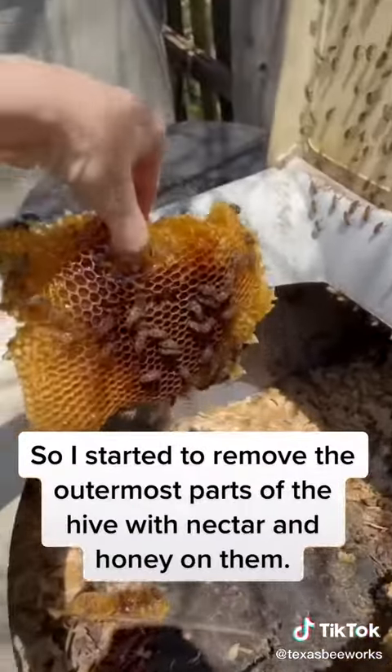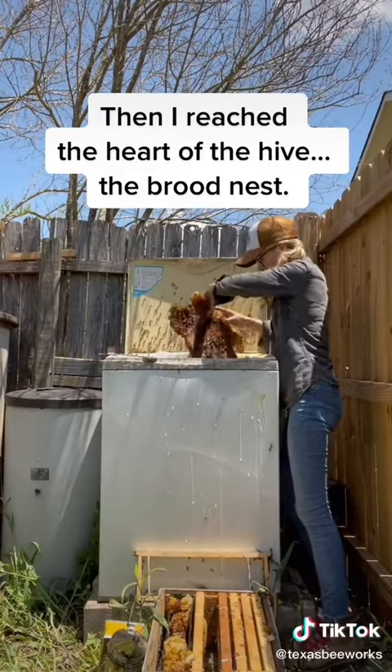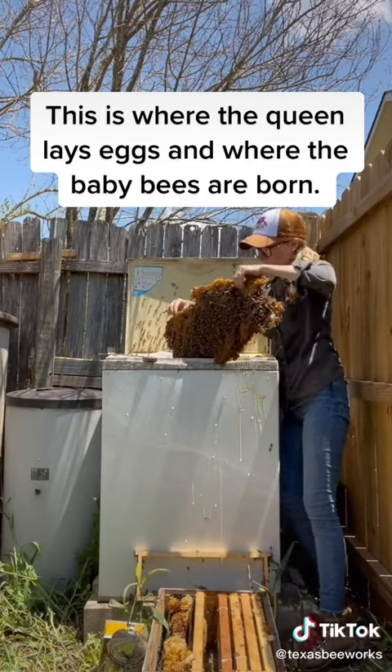So I started to remove the outermost parts of the hive with nectar and honey. Then I reached the heart of the hive — the brood nest. This is where the queen lays eggs and where the baby bees are born.